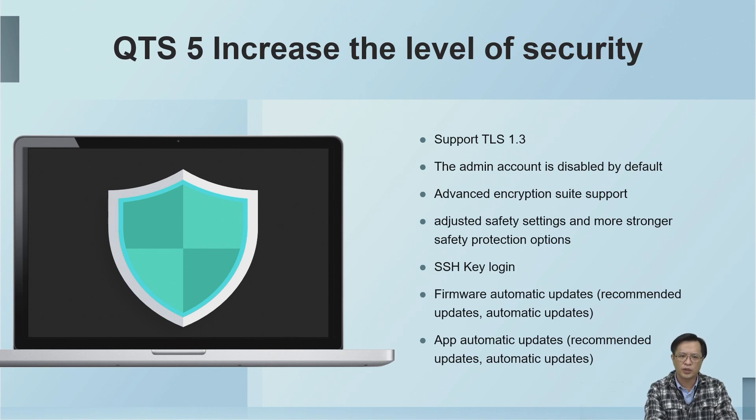Regarding cybersecurity, which is a top concern, QNAP has greatly strengthened security after upgrading to QTS 5.0. We support TLS 1.3, the admin account is disabled by default, advanced encryption suite support, adjustable safety settings, and more robust security protection options.